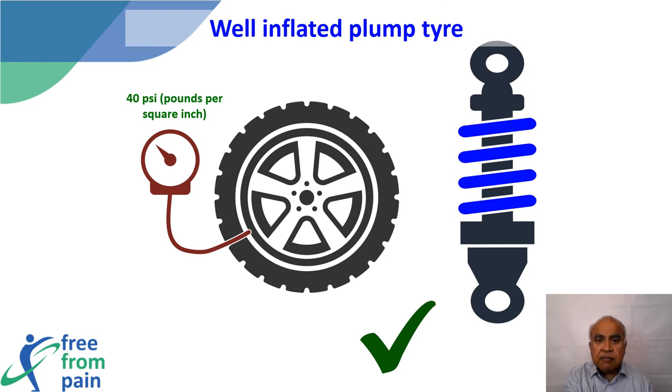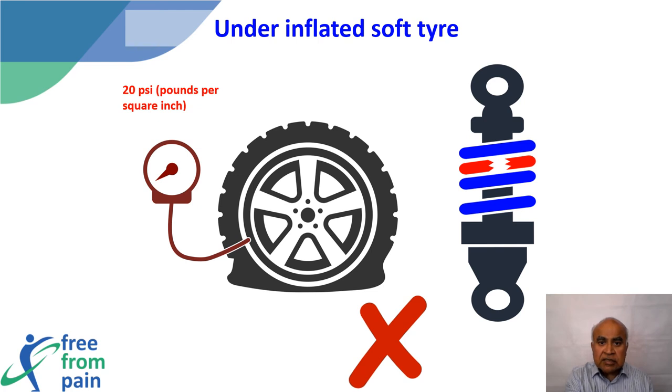Let us visit another metaphor popular with patients. Say that tires in a car need to be pumped up to 40 pounds per square inch. When the tires have adequate air pressure and are plump, the car drives smoothly and the shock absorbers are likely to work well. Unfortunately, when some air has leaked out and the tires are not adequately pumped, the car becomes unsteady, causing increased stress on the shock absorber, which will cause it to fail.